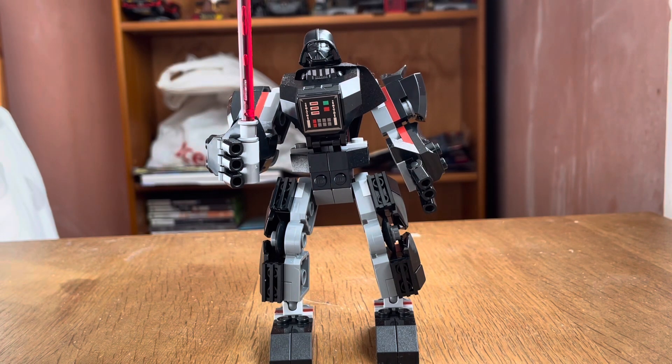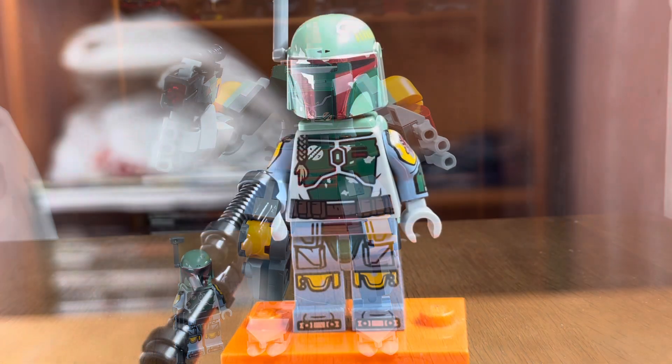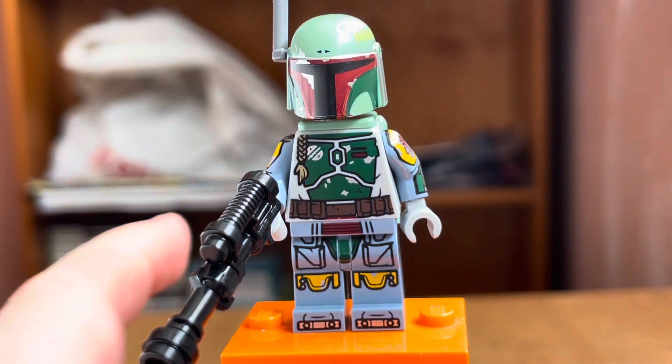Now let's move on to the next mech set. This is Boba Fett's Mech, which has the highest piece count of all the August 1st mech sets. It's set number 75369, has 150 pieces, one minifigure, and retails for the same price — 30 pounds or 16 dollars.